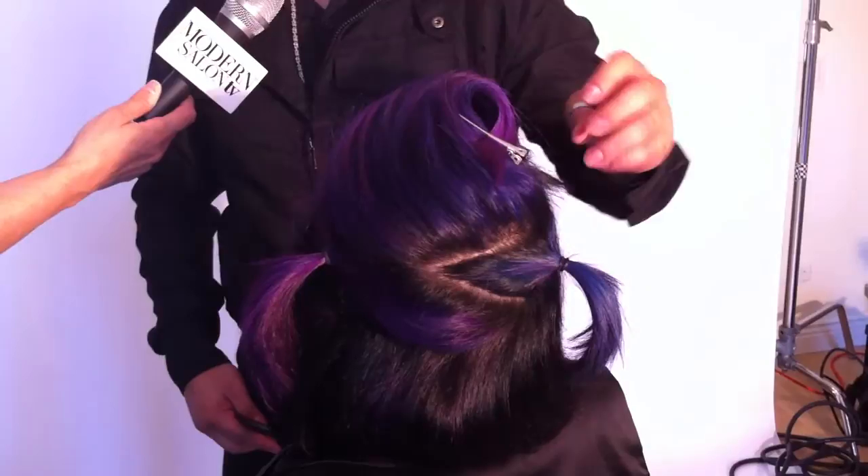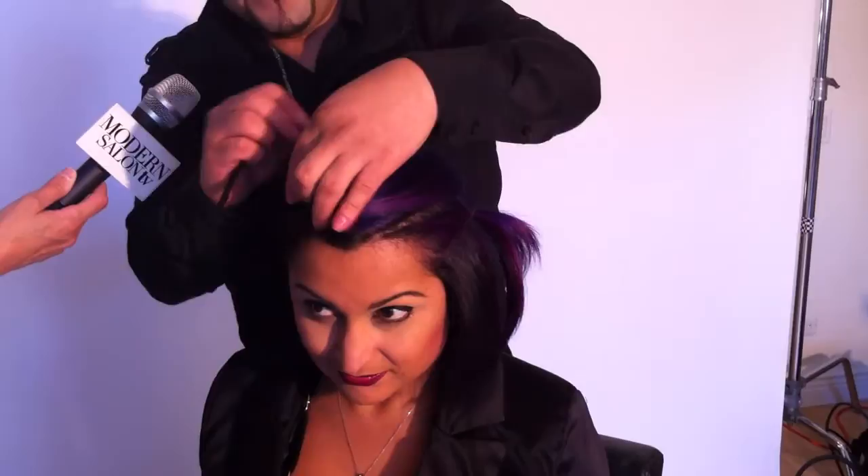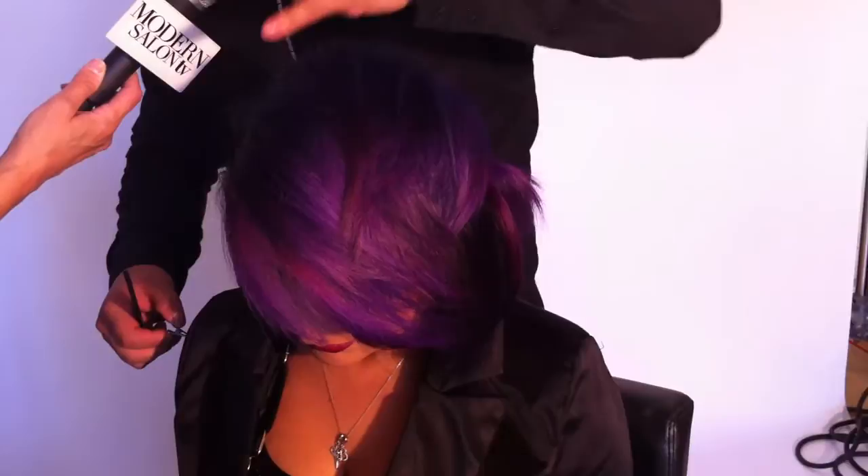The color we used is Deep Shine Direct, which is a brand new color out right now and we're really excited to have it. It was introduced by Rusk — it's direct dye, it's long-lasting, it's got those beautiful vibrant jewel-like tones. We went through the first circle throughout the bottom and did the entire section in purple. Then there's a second moon shape underneath, and we added teal with a little bit of hydrating conditioner from the Deep Shine line. On top, we incorporated two different tones — purple on the ends and a little bit of blue just at the root area.